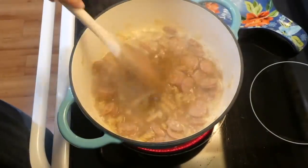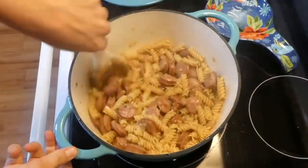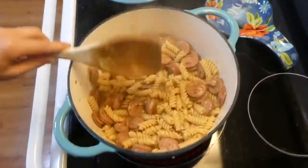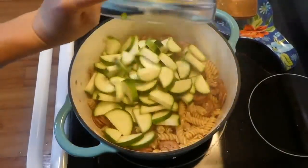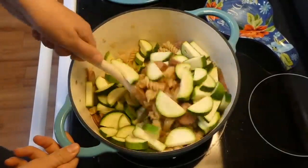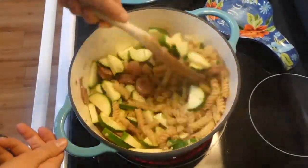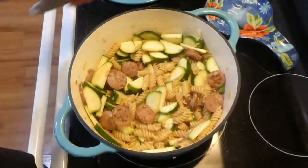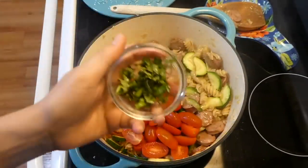Bring that up to a boil and add eight cups of uncooked pasta, cooking it completely through — about 15 minutes with the lid on part of the time and off for the rest. Check for doneness, then add in the zucchini and stir to combine, letting the zucchini cook through.